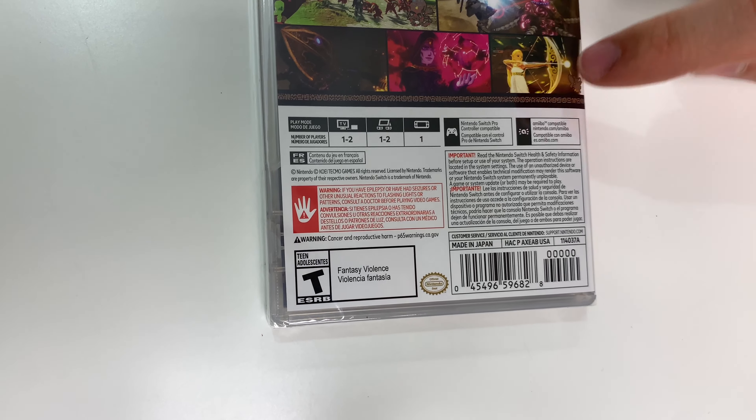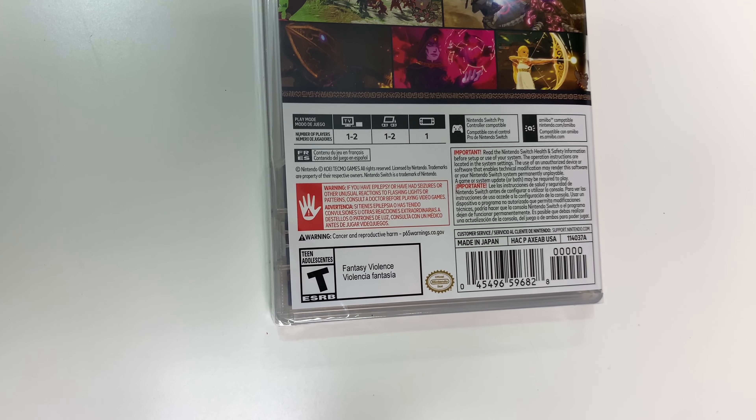It has French and Spanish translations, pro controller compatible and amiibo functions. It's rated T due to fantasy violence.